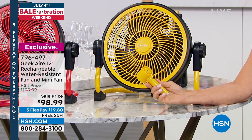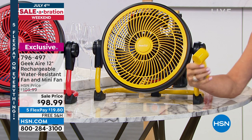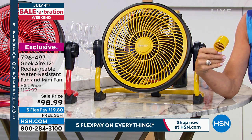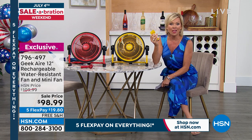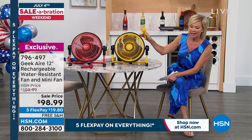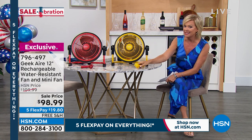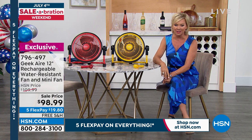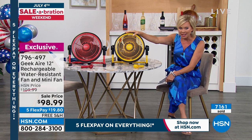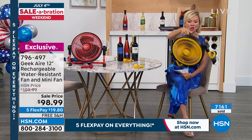It comes with a handheld fan — I keep this at my desk and use it every day when I'm doing my makeup. One, two, three speeds on the handheld. This is kind of your little bonus, but the big fan is the powerhouse. This is an exclusive — we've got it in yellow and red, down to just the two final colors. Under $100 to get not only the big fan you can take anywhere — the boat, the backyard, the deck, the dock.